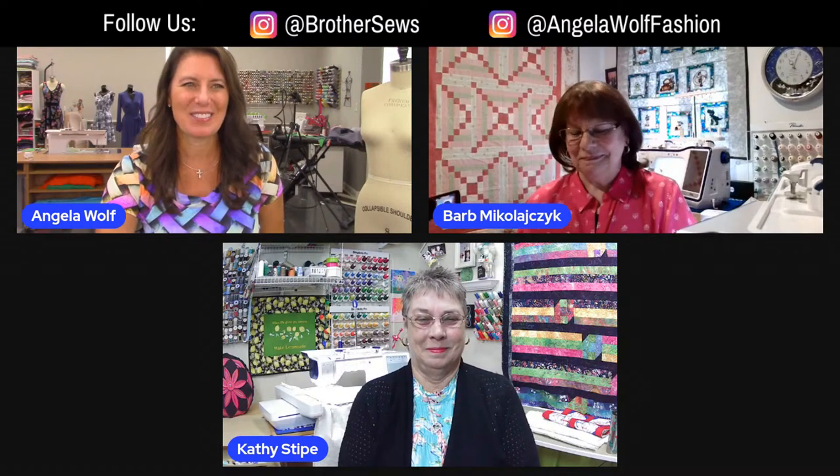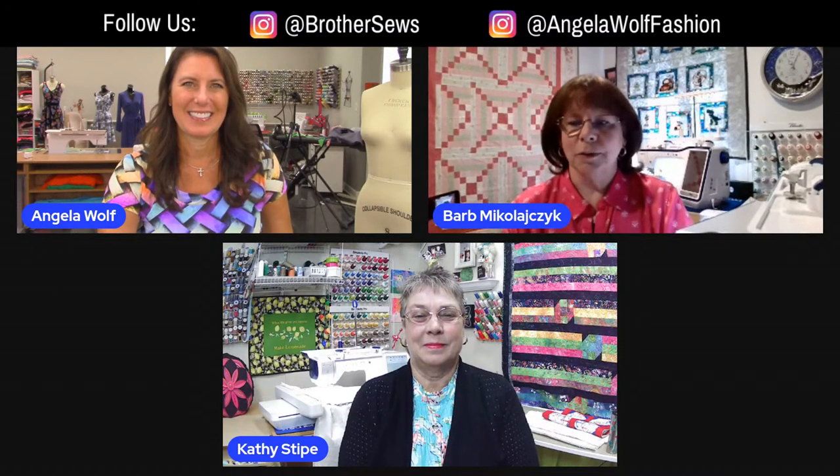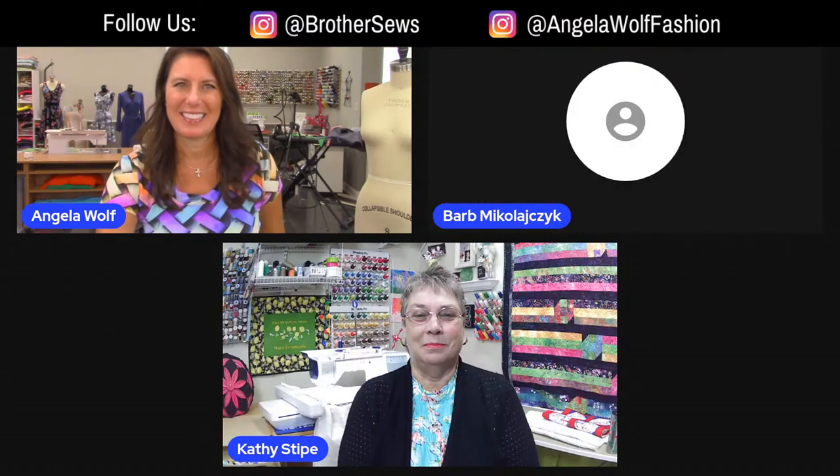You're going to be using the Brother products which a lot of them have at home, which is awesome. So who wants to kick it off? I guess I will. I'm going to switch my camera and show you on screen. I don't see where I can switch my camera all of a sudden — just because we just tested that. It just disappeared. Never mind, I found it. Sorry about that.